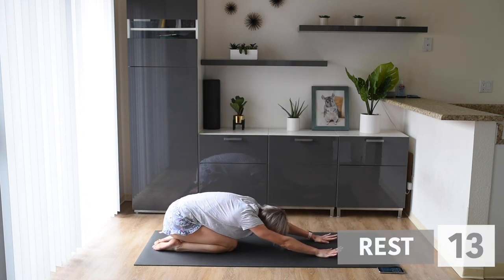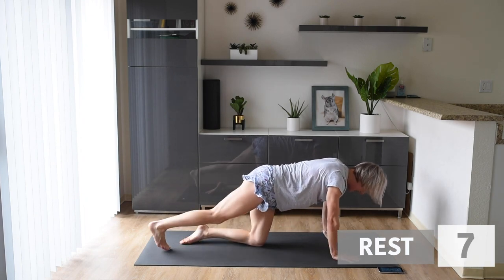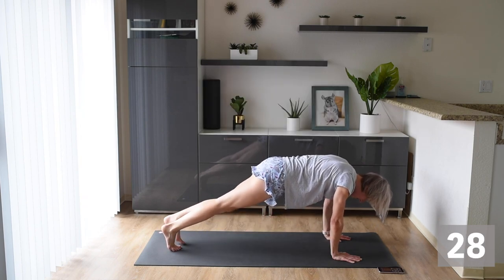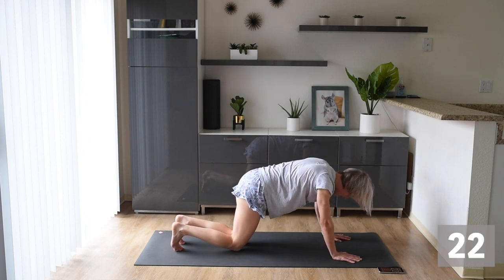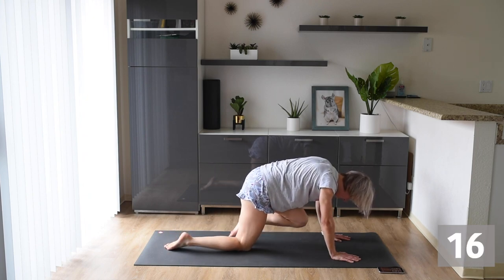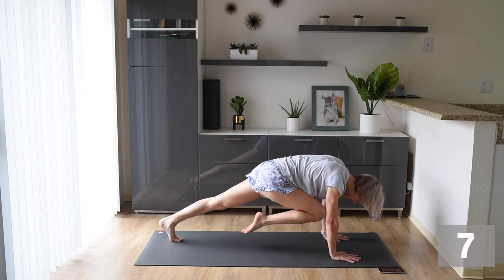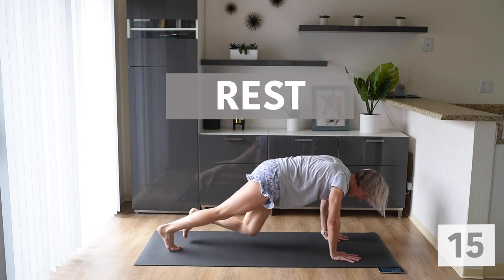Come back into that child's pose. Next we're going back up into that high plank and we're doing slow mountain climbers. We're going to hold that knee in here for a couple seconds and then back — nice and slow and controlled. If you need to modify, come down onto your knees and do the same thing — bring that knee into your chest and back. Make sure you're crunching those abs. Push up strong through your hands and your shoulders, and bring that knee to your chest.